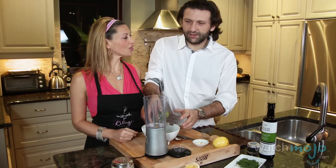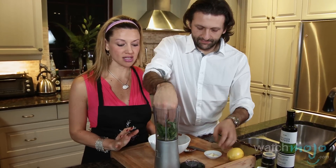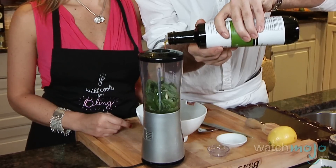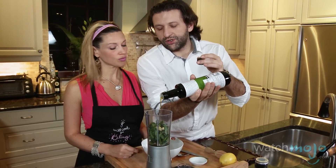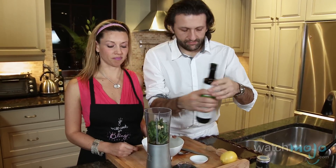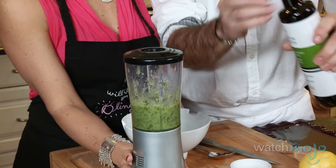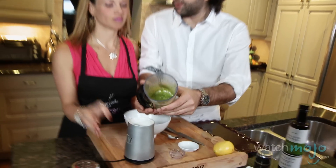We put basil, which is one of my favorite herbs to put in just about anything, garlic, a little olive oil. So how much olive oil are we putting? About 100 grams. The pesto is finished.